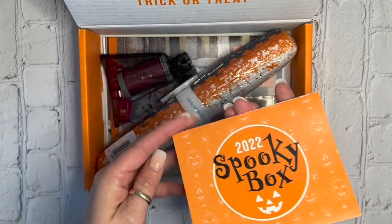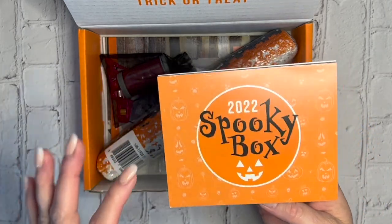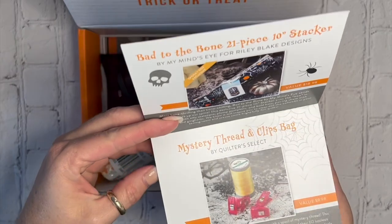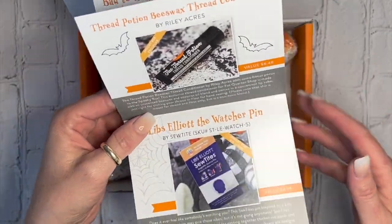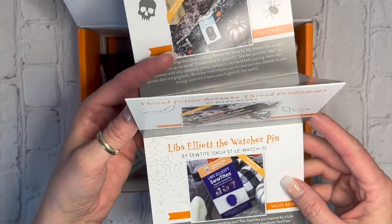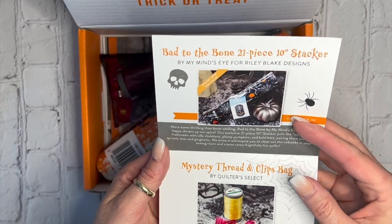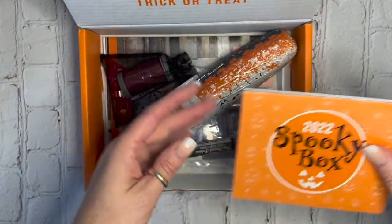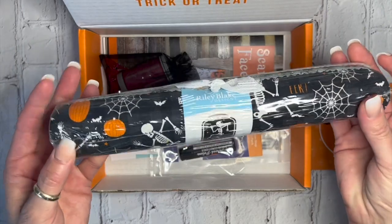All of these Sew Sampler boxes — I get one every month — this box is similar except it's specifically for Halloween. All of the boxes have little sheets that show everything you're getting, so sometimes you get things and wonder how to use them, and this sheet usually tells you exactly what each item is.